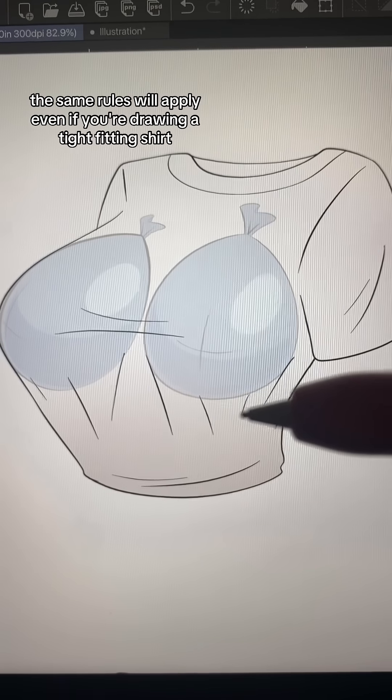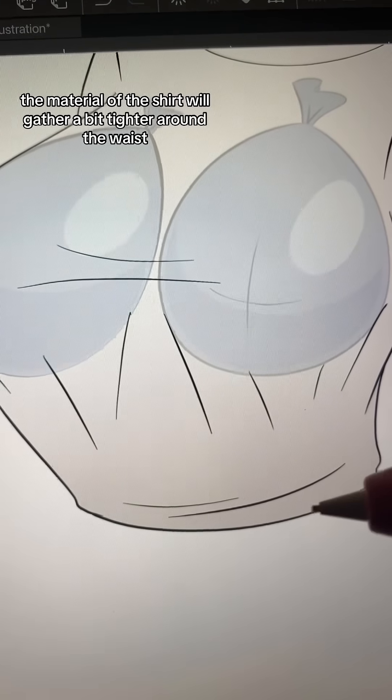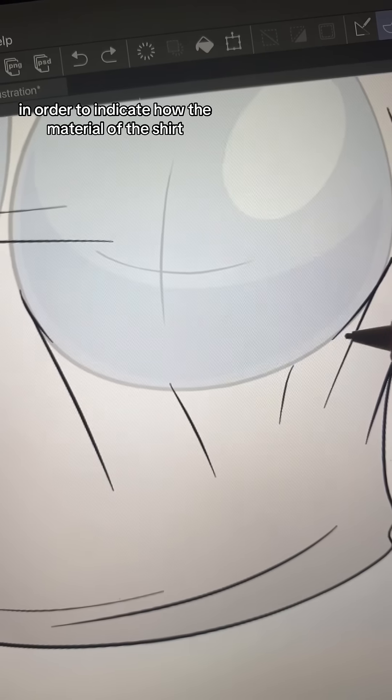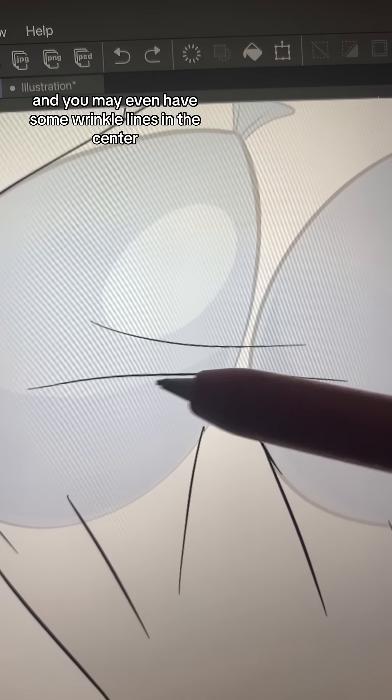The same rules will apply even if you're drawing a tight fitting shirt. The material of the shirt will gather a bit tighter around the waist, and the wrinkle lines of the shirt will come inward in order to indicate how the material of the shirt is stretching around the water balloons. And you may even have some wrinkle lines in the center that indicate the stretch between each water balloon.